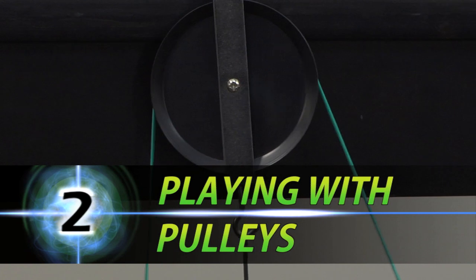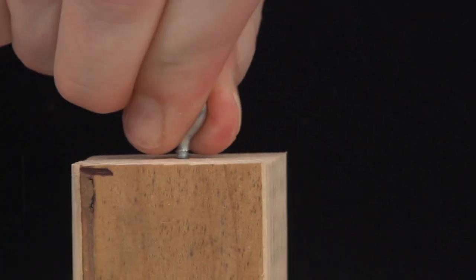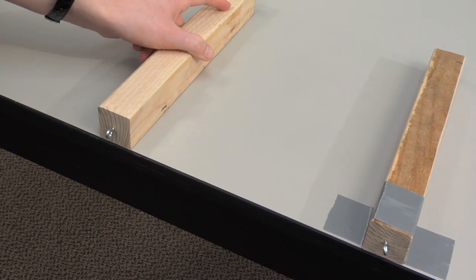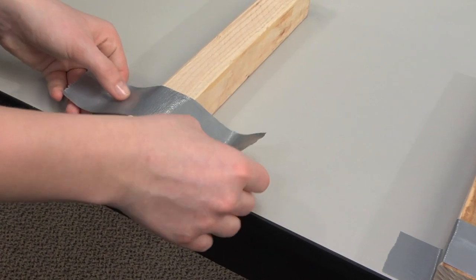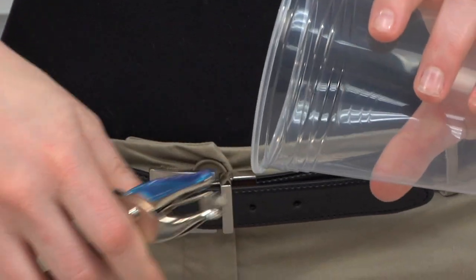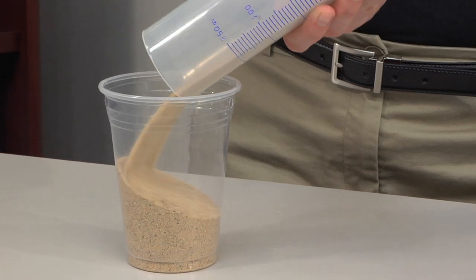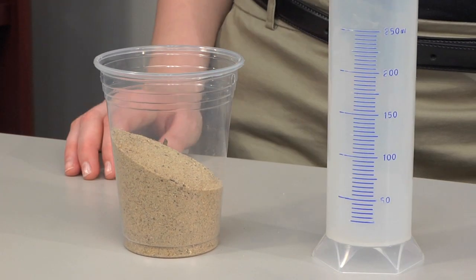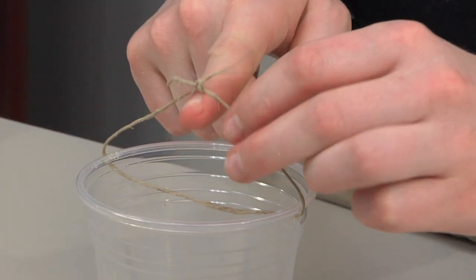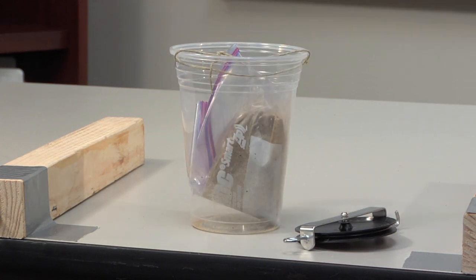Playing with Pulleys. In preparation, screw eye hooks to the ends of two 2x2s. Duct tape the wood to the edge of the table, setting them a foot apart, and allow the hooks to overhang. To create the load, punch two holes on opposite sides of a 16-ounce plastic cup. Pour 125 milliliters of sand, then insert 30 centimeters of twine through the holes and tie a knot to form a handle. To avoid spills, you may wish to seal the sand inside a plastic bag.